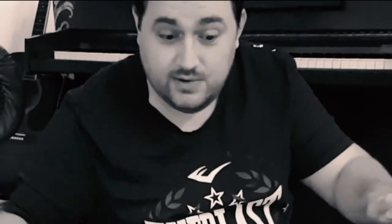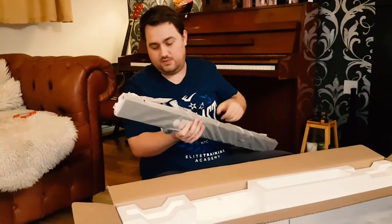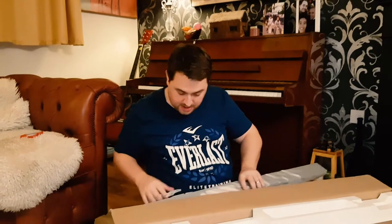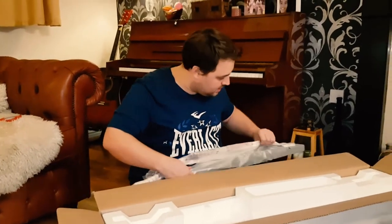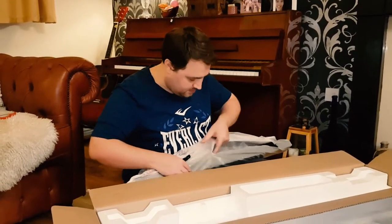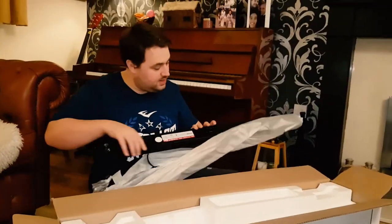This is the main body of the soundbar itself. As you can see, it also has a built-in power cord, so the other power cable must be for the subwoofer — because although it's wireless, it still needs power from the power cable. Taking it out of the plastic wrapping here — what a beautiful item!